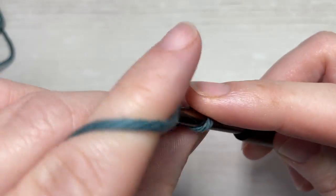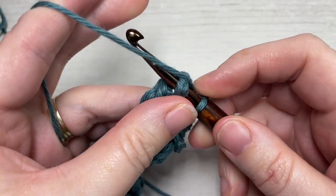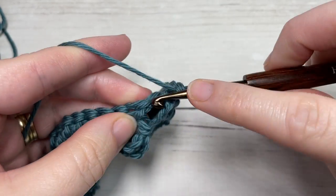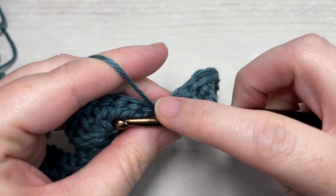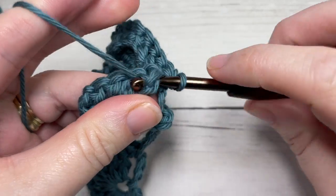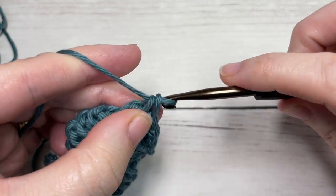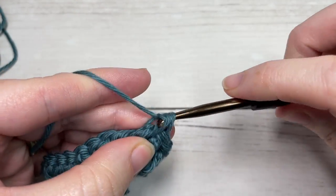Chain one, then front post single crochet around each of the next five stitches, chain one, then front post single crochet around each of the next five stitches. Repeat: front post single crochet around each of the next five double crochet stitches, chain one, front post single crochet around each of the next five double crochet stitches, then front post single crochet around the next single crochet stitch. Repeat all the way across to your final stitch, where you will work a single crochet into the top of your final stitch.